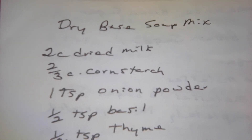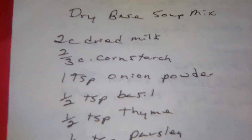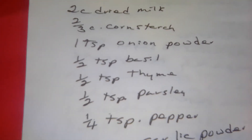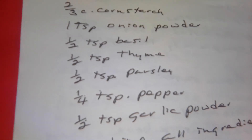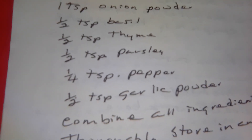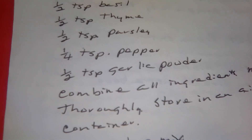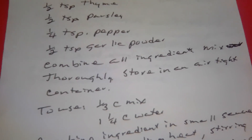Two cups of dried milk, two-thirds cup of cornstarch, one teaspoon of onion powder, one half teaspoon of dried basil, one half teaspoon of thyme, one half teaspoon of parsley, one fourth teaspoon of pepper, one half teaspoon of garlic powder. Combine all ingredients thoroughly. Store mixture in an airtight container.